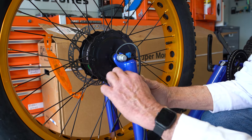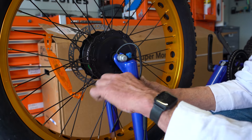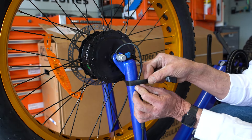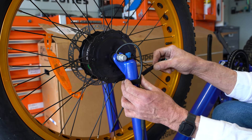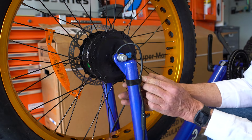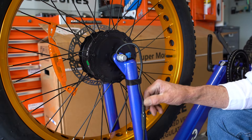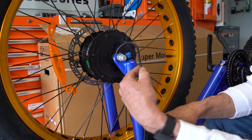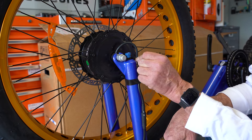With the motor wire plugged in, we're going to go ahead and strap this front motor wire down with the Velcro wrap. Our front motor cable is now secured so that it doesn't catch on things. We have a slight amount of loop here which gives it a little bit of play.